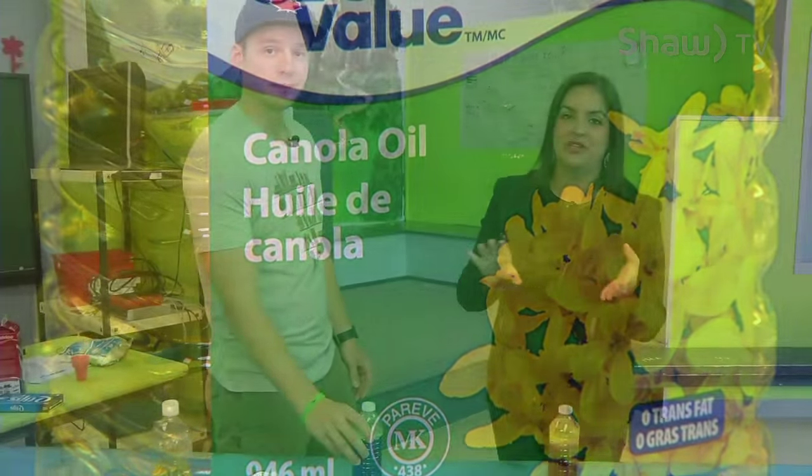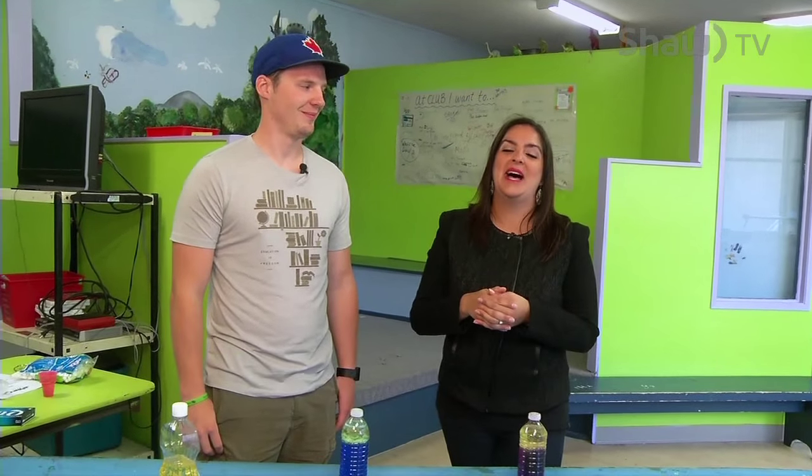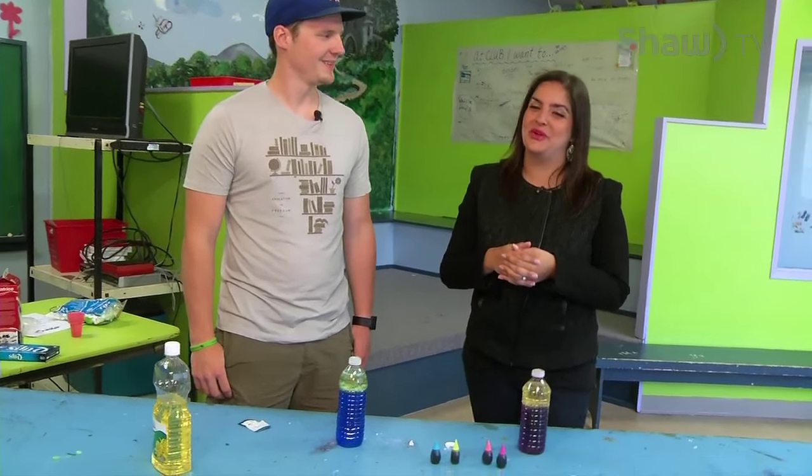Like we mentioned right off the top, super easy, super simple to make, and things that are right out of your kitchen. Ryan is going to be joining us throughout the entire show — he's got some more fun activities planned for us. Make sure you go to their website to find out all about these day camps: BGCSaskatoon.com. We'll be right back after the break, so don't go anywhere.